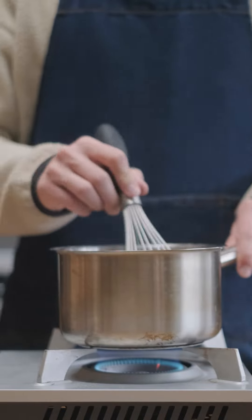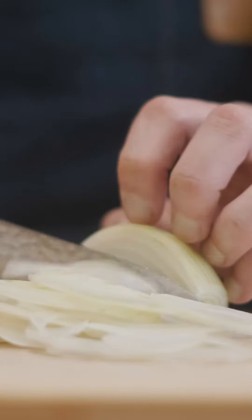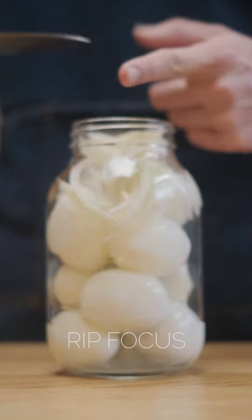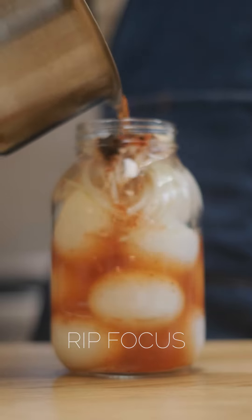I heat the pickle brine up until the sugar dissolves and let it cool off. While that's cooling I sliced an onion and peeled my eggs. I added the eggs into my jar along with the sliced onions and a diced garlic clove, then poured my pickle brine over top, sealed the lid, and gave it a good shake.